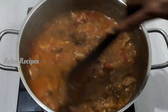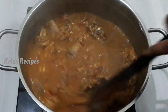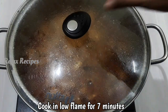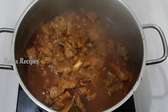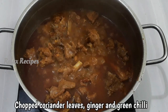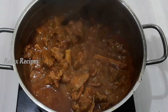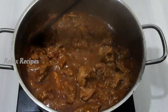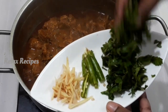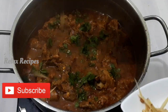Give it a nice little cook. Put it on low to medium flame. Set the mutton curry. You can serve it with chapati, roti, or rice. Put it on low to medium flame for a good flavor.